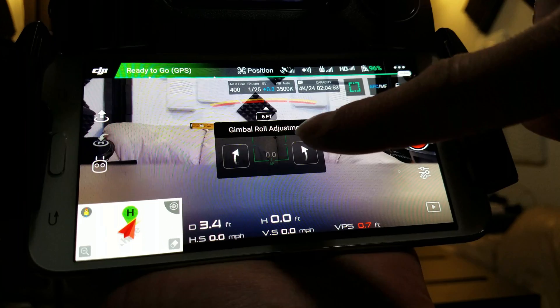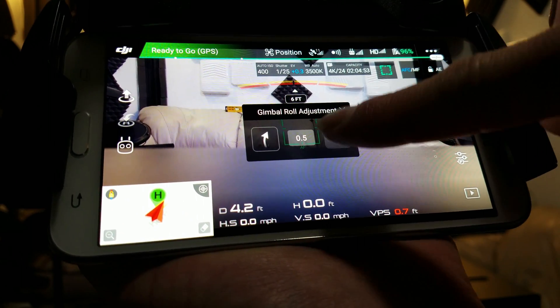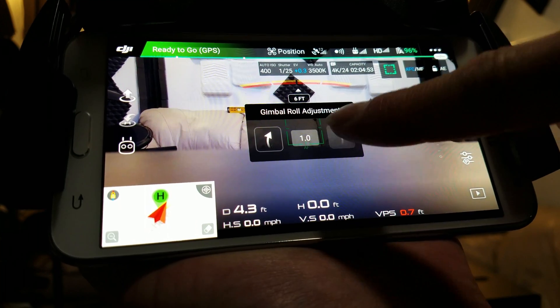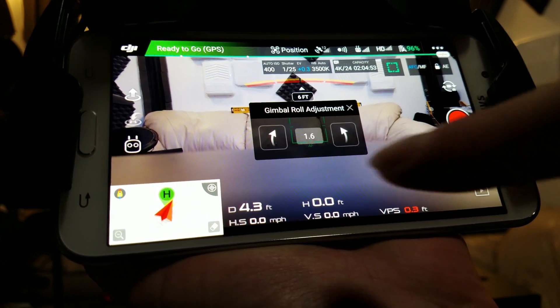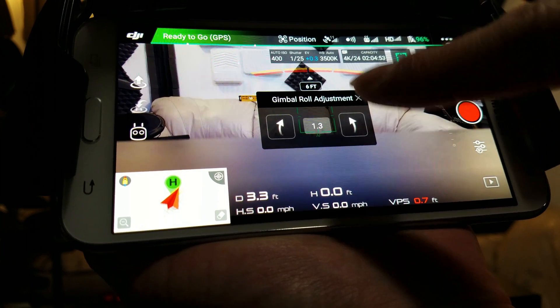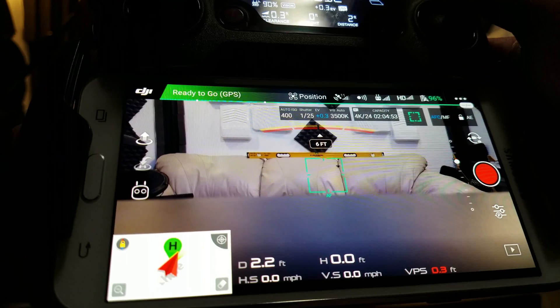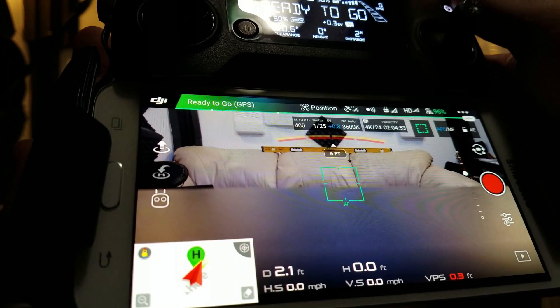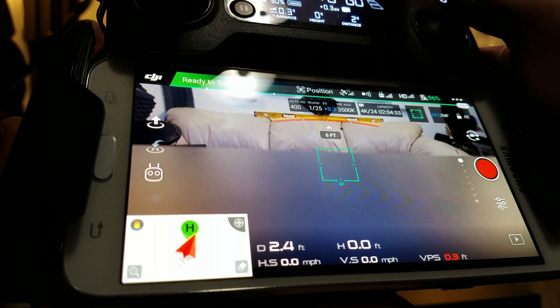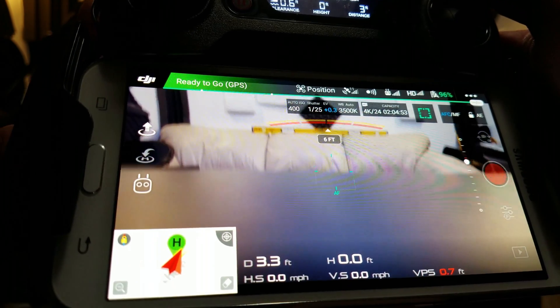Gimbal roll. We just want to turn it until it corrects it. Gimbal roll — see, too far. Go back a little. And it looks good. We can take a quick look at it, and there we go — it's pretty even.